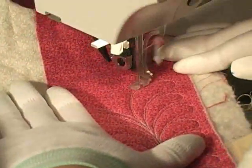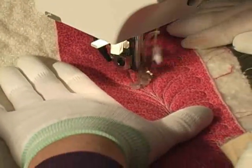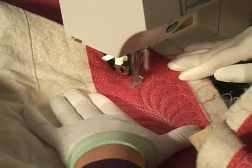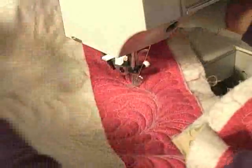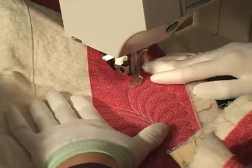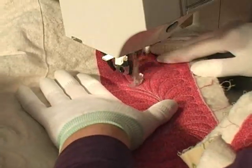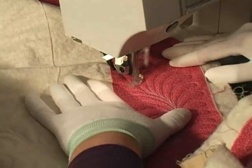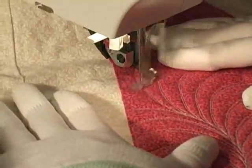The idea for this modified free-motion ankle came from Nolita Wacaster of Morganton, North Carolina, and the ankles are made and sold by Bill's Sewing Machine Company in Hildebrand, North Carolina, an authorized Pfaff dealership. Nolita told the store manager she wanted a better view of her quilt when doing free-motion work, so Terry Townsend, the store manager, sat down and watched her quilt to see what kind of modification they could make. Terry asked store service technician Nick Porter to create a modified ankle, and voila — this wonderful invention was born.